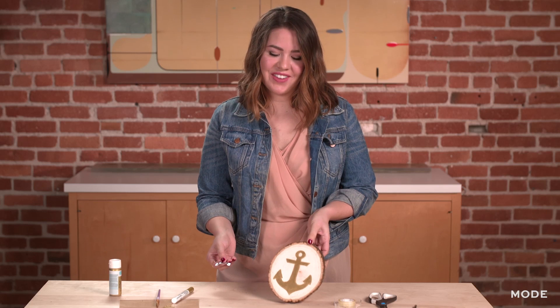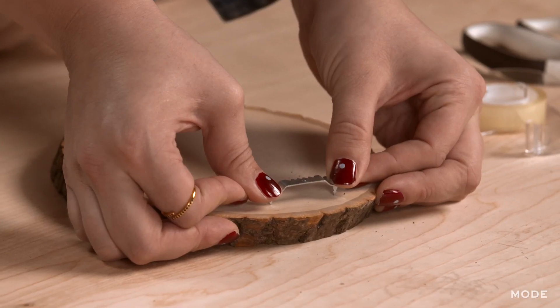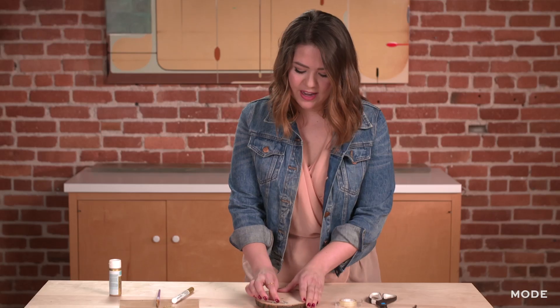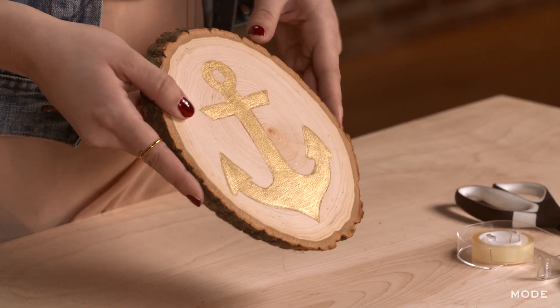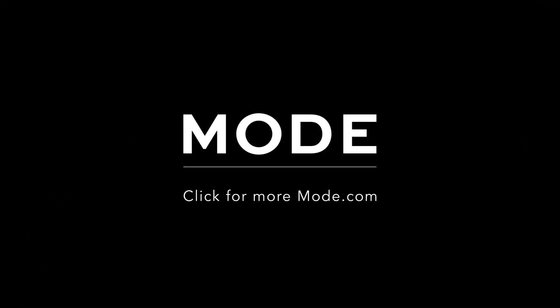Our piece is all finished. The paint has dried. I'm going to hang mine on the wall using this wall hanger — they're really easy, they just push right into the back of the wood. So there you have it: a super easy, very fun way to add a touch of personality to your space. For more tips and projects like this, go to mode.com. We'll see you next time.